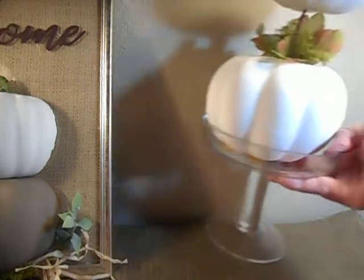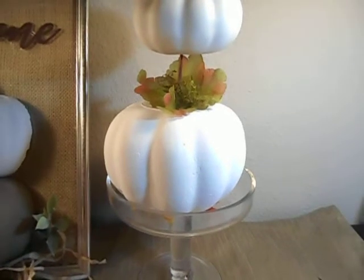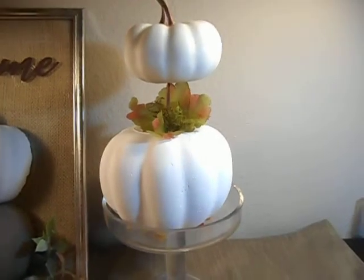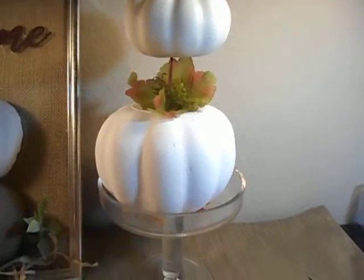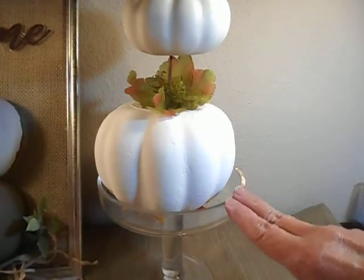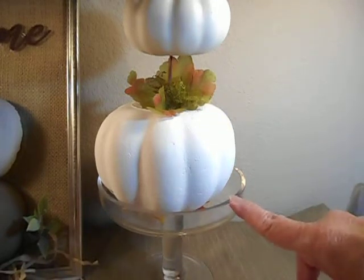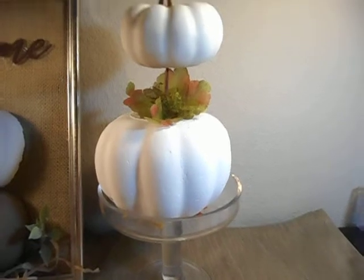This second project was as simple as could be. I didn't even glue it together because I wanted to show you what it actually is. It looks like a little topiary. I've had this glass pedestal for a long time — it's got a top to it. You could put cakes or serve food on it, but I'm using it as a display piece.